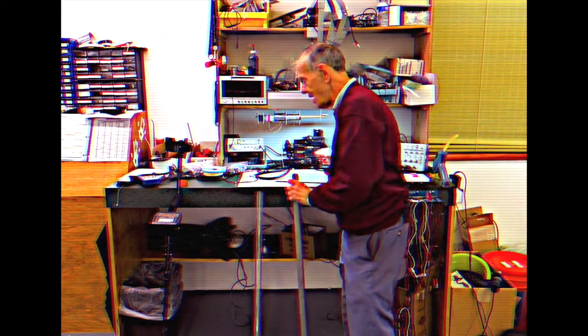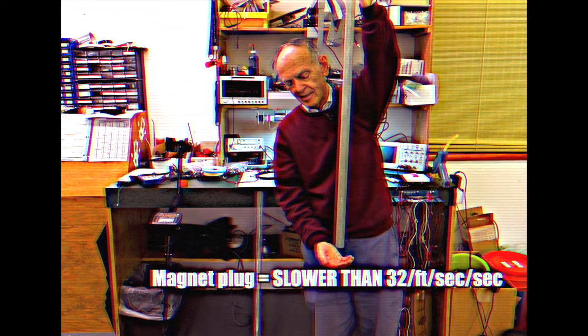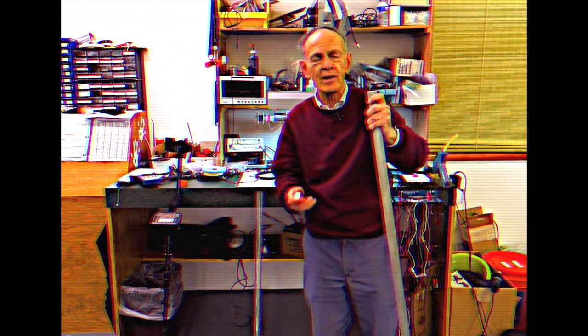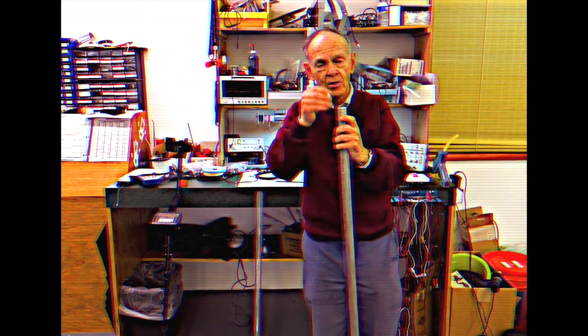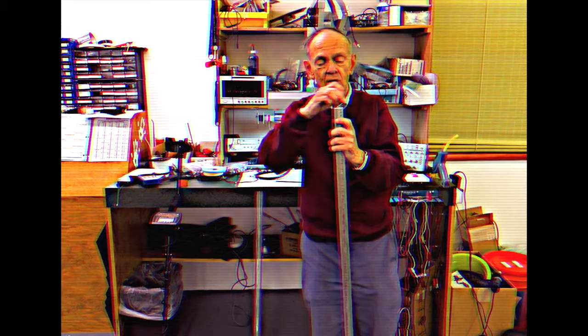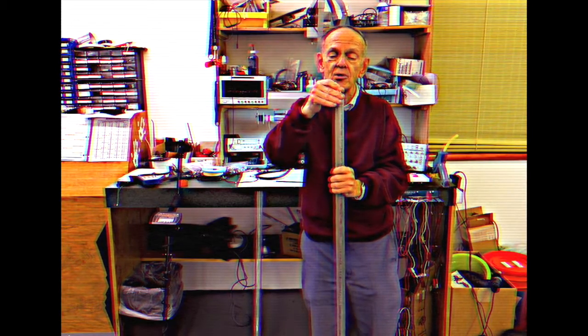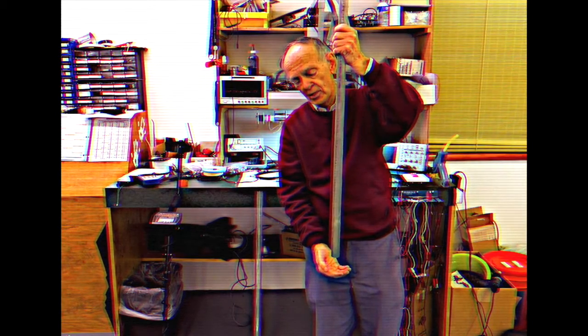And if we put the magnet in here — so here we go. It's still in there, I can hear it moving. And it takes about seven seconds to go through there. And the reason for that is, as the magnet moves through, it creates current — it's like a generator. It creates current in the tube, and that current creates another magnetic field which is the opposite of this one. So they oppose each other, and it takes a while for that to work its way through.